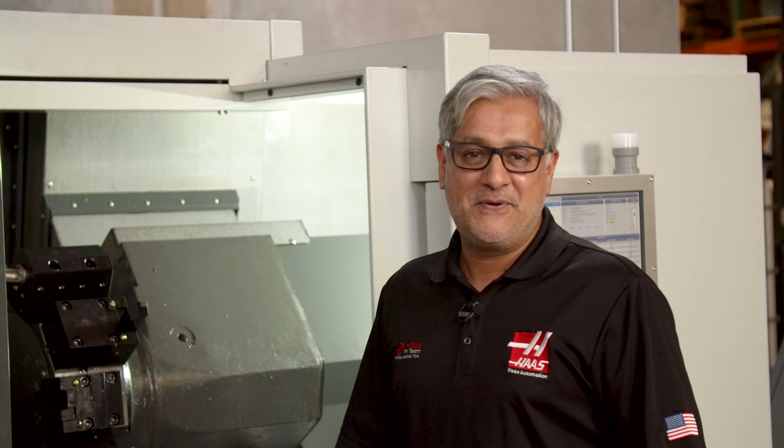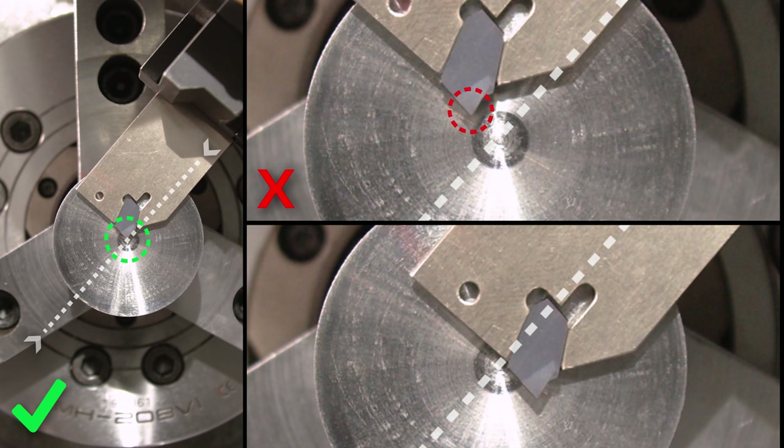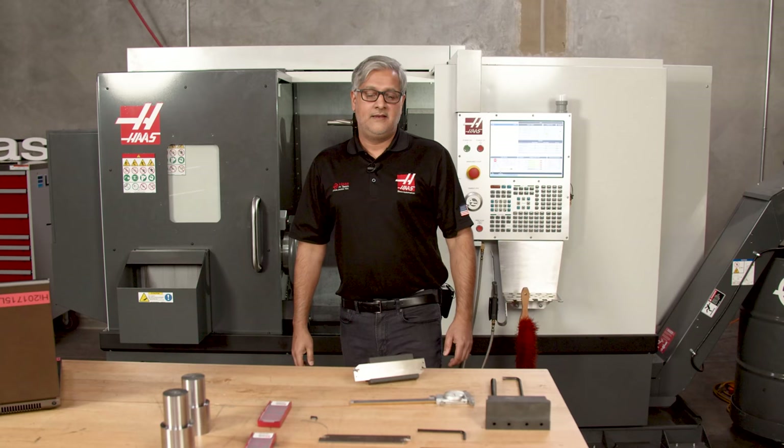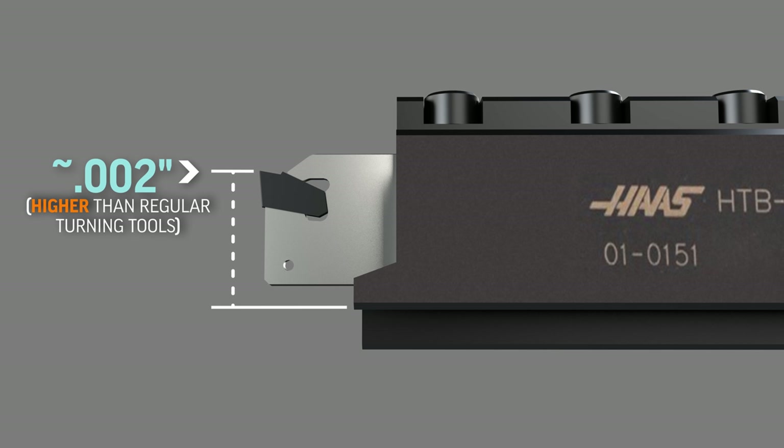There are two crucial points we need to check before we start parting off. First, make sure the tool centre height is within 5 thousandths of centre line. Being too far above or below centre line will increase the chances of the insert breaking. The block and the blade are precision tools, so if you check the height from the bottom of the block to the tip of the insert, it's going to be about one or two thousandths higher than a regular turning tool. This slight offset is due to compensation for bend when forces are applied.